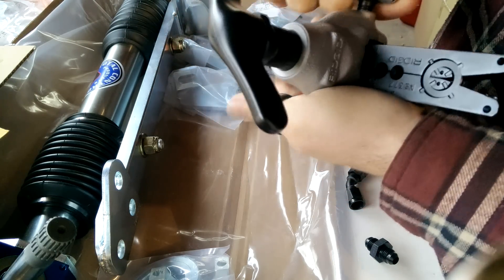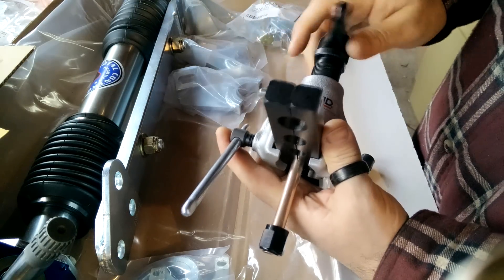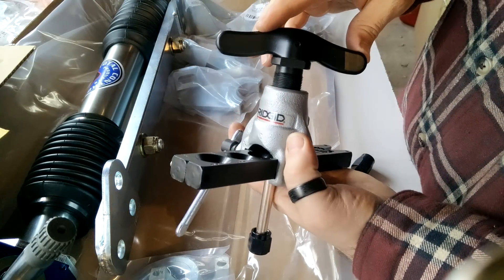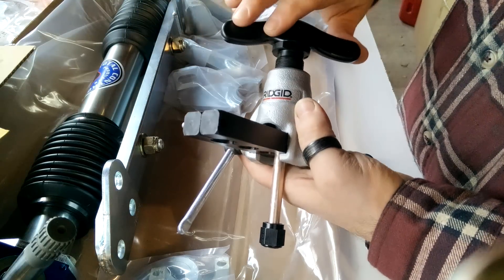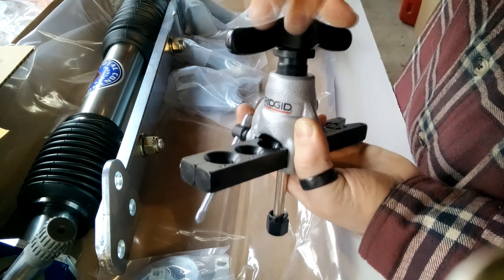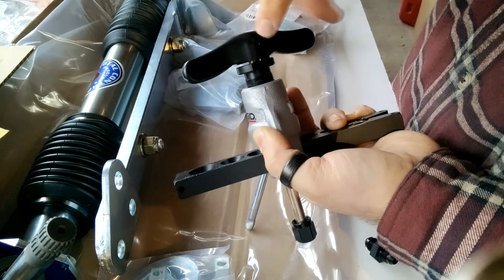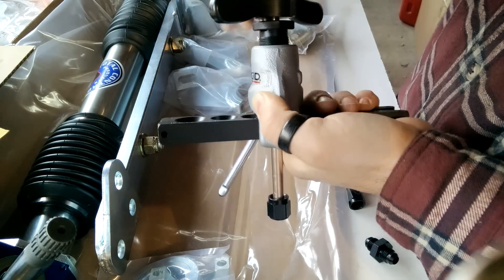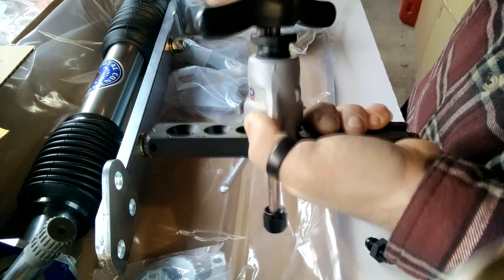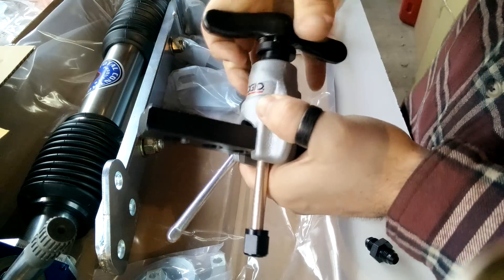This tool is neat because it has what I'd call a torque breakaway feature. Essentially, you can't over-tighten it. You just start tightening by hand, and as it gets tighter you can see the handle starting to separate from the main shaft. As you go down farther, eventually it breaks away — that's as tight as it needs to go. Then it locks back in place.